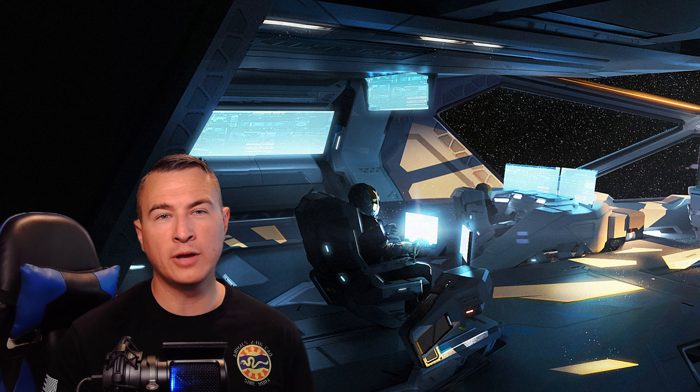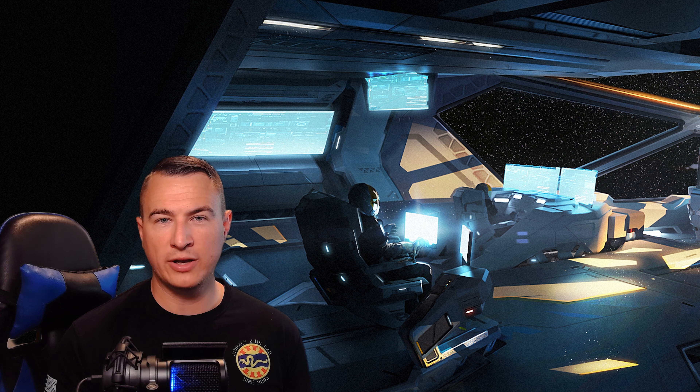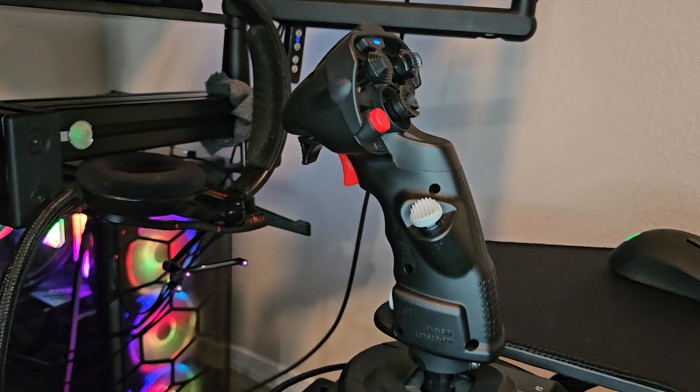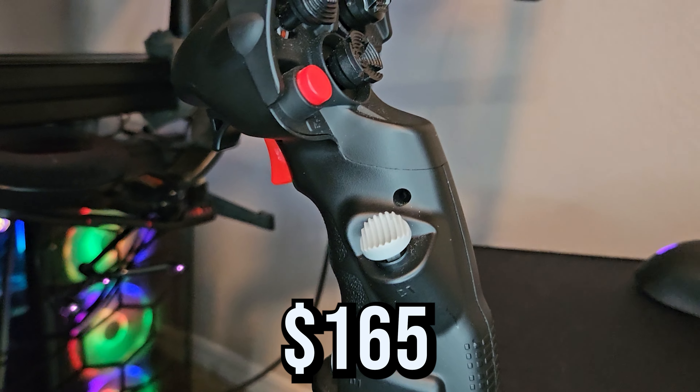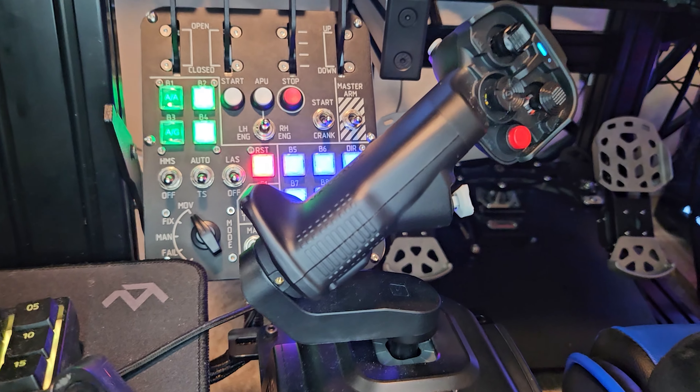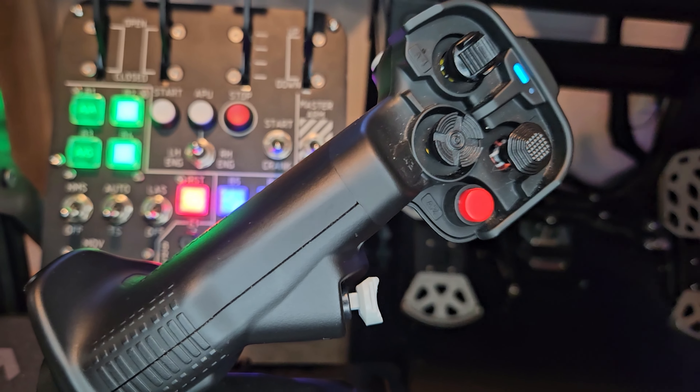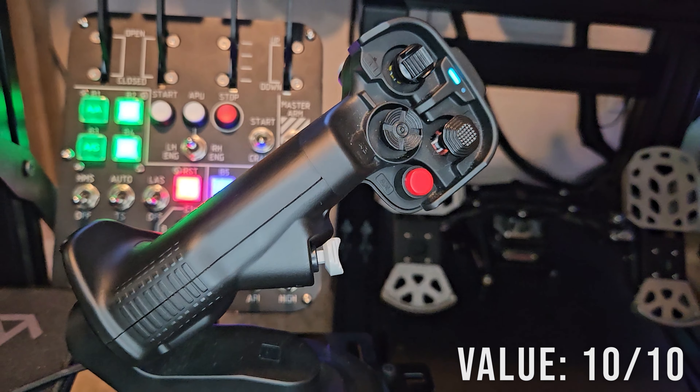Before I begin, I want to first say that these sticks were provided to me by VKB, but this video isn't sponsored by them, and these are my unbiased thoughts and opinions based on my experience with them over the last two months. What I have is the Premium NXT EVO at $165 US dollars, and the Premium NXT EVO Omni priced at $175 US dollars. For this, I give the joystick a 10 out of 10 for its incredible value.